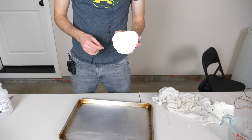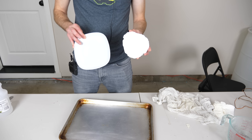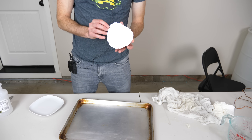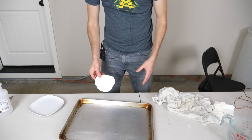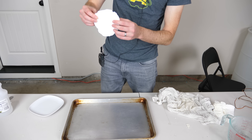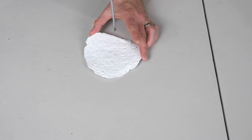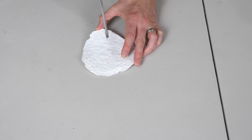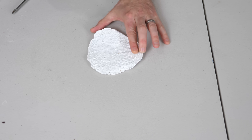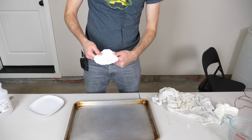After letting it dry, here is my milk plate! It turned a little more yellow than I would have liked, and to get it to match a real plate I touched it up with a little glossy white to make it more plate-like. But you can see how hard this is — it's really cool, it's basically just like a plastic now. You can see I can't bend it — I could probably break it if I tried really hard, but it's pretty sturdy.